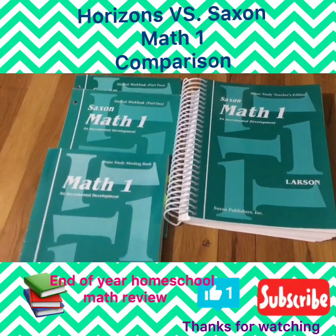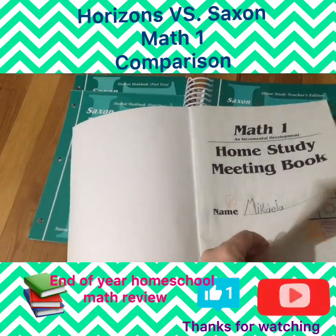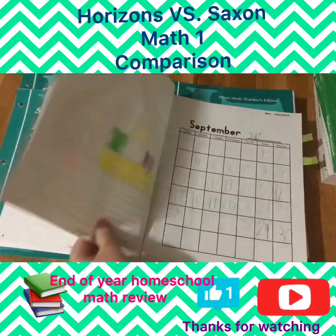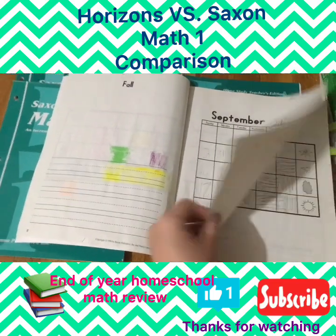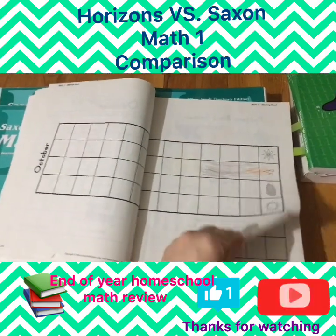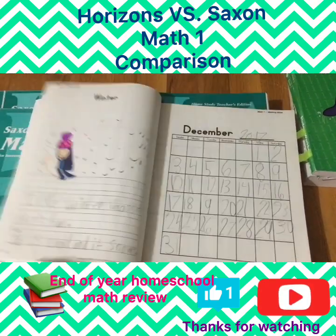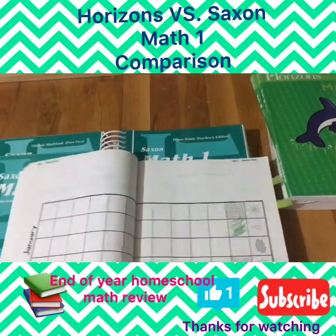Every day you start with the meeting book. It consists of a calendar, a weather chart, and sometimes an illustrate-and-write section. After a while we gave up on the weather — it was a little too much. We tried to do the calendar every month, and if we didn't do it every day, we at least visited once a month and filled out the calendar and talked about calendar concepts.